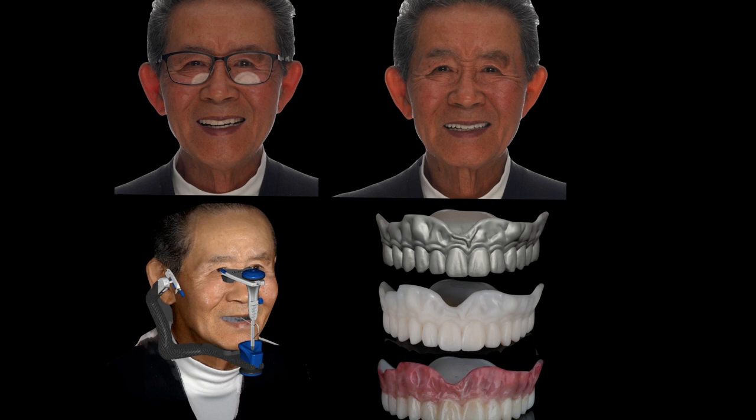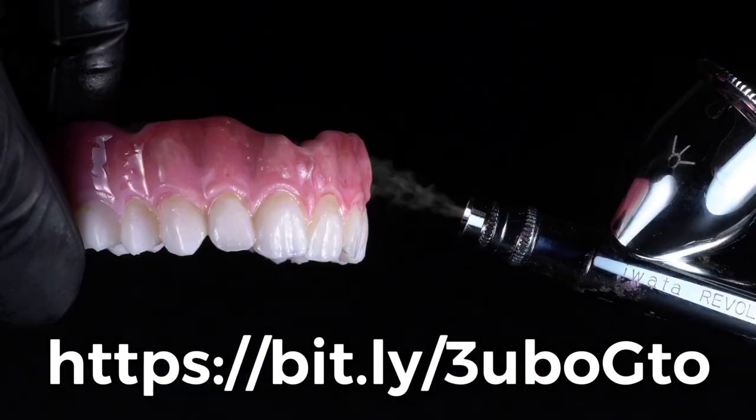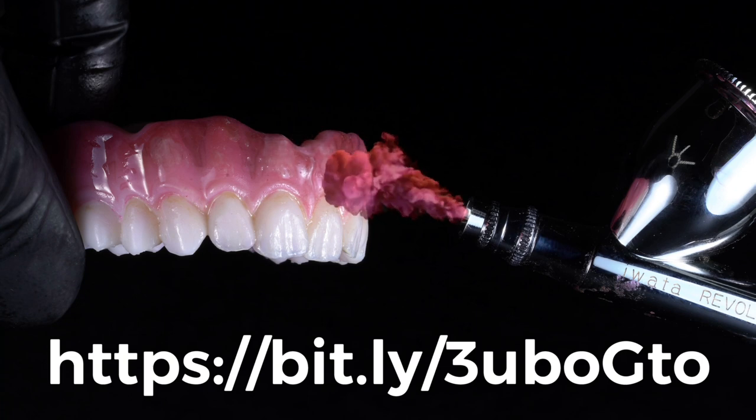If you want to learn more about these cool techniques like the one-hour denture, check out my webinar coming up April 1st — I think it's going to be really fun. We're going to go through all sorts of novel techniques such as using airbrushes to quickly colorize monolithic prints, a technique that's also taught in my hands-on courses. Come check us out and let's hang out together at this webinar and see what we can do.